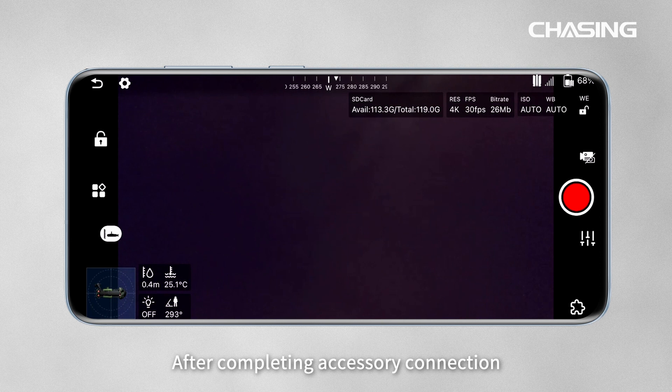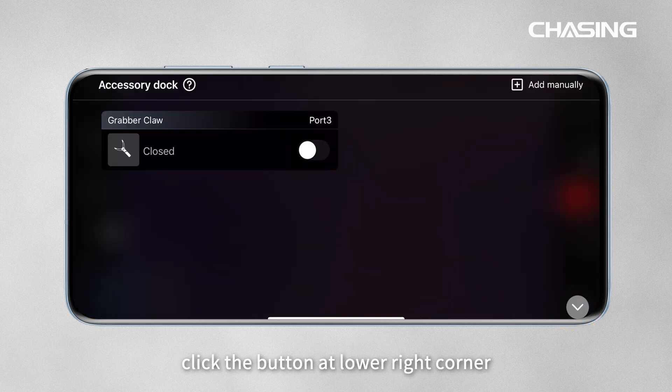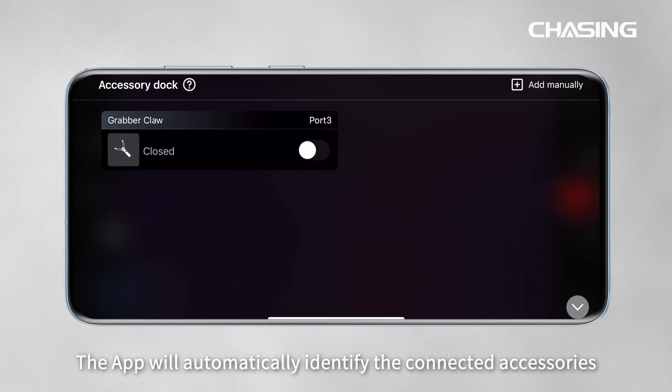After completing accessory connection, click the button at the lower right corner to open the accessory dock. The app will automatically identify the connected accessories.